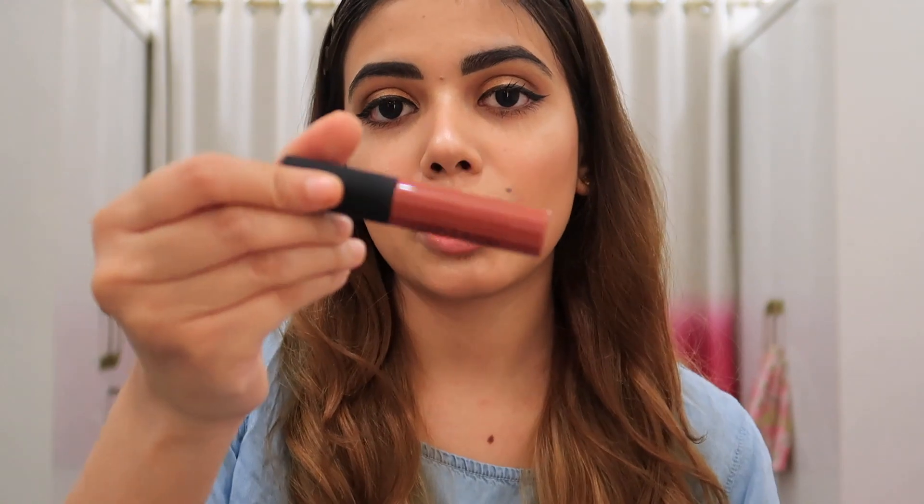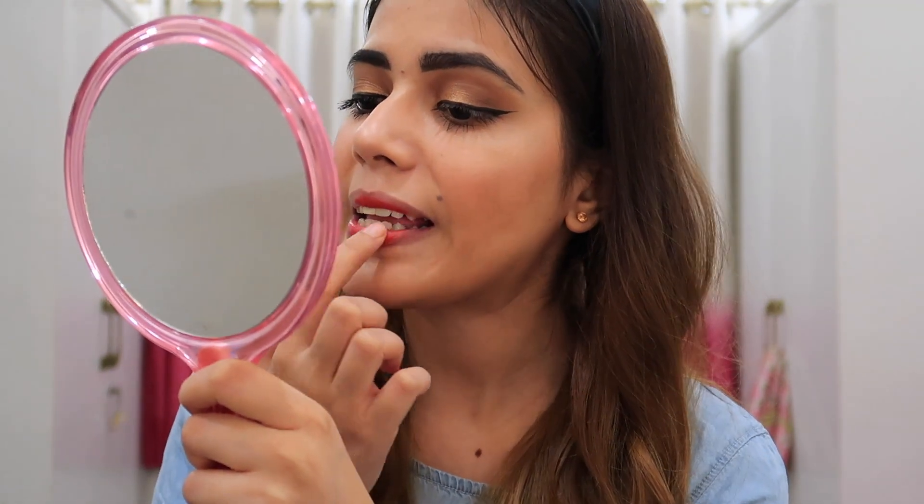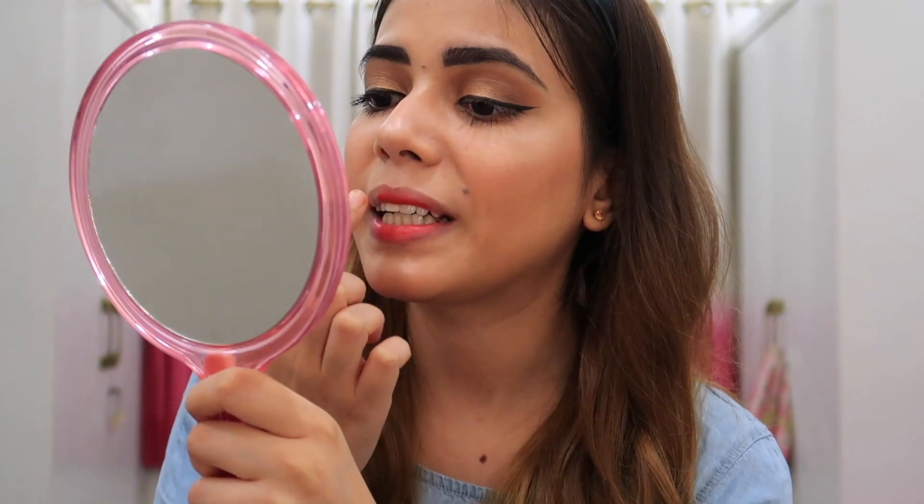I haven't finished my makeup yet — I have just the lipstick left. This shade is a lot dark for me. I think it's orange and reddish type. This shade surprised me — I thought it would be a little brown type but it's actually quite a lot of shade. And it's making my makeup look so much better than expected.